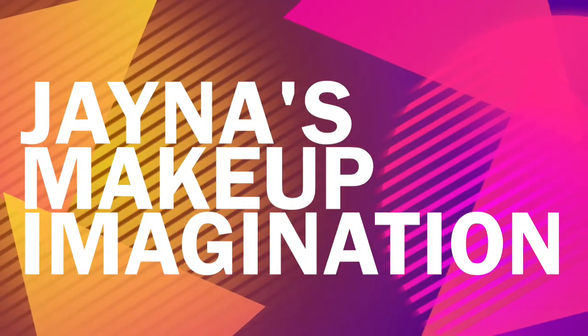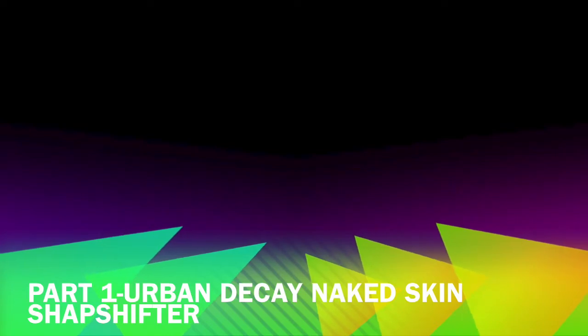Welcome to another exciting episode of Jonna's Makeup Imagination, Part 1: Urban Decay Naked Skin Shapeshifter. Hey everybody, it's Jonna again. I know it's been a minute — or five or six — since you saw me last. I had an eye infection and then I've just been kind of under the weather.